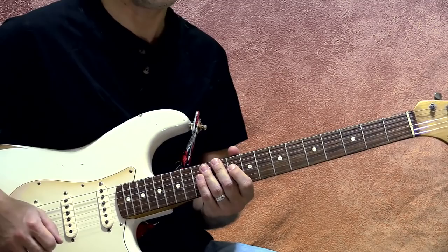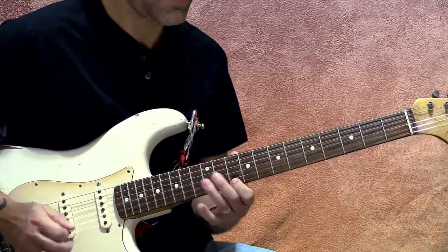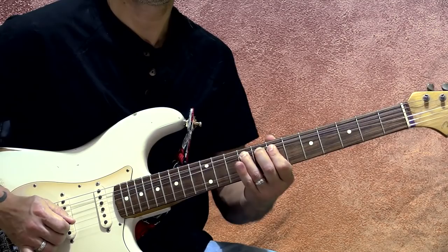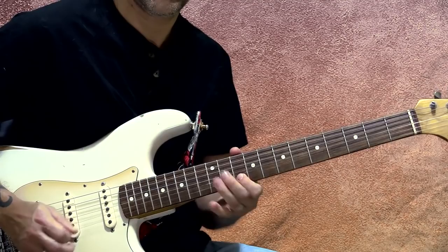He just fires those bends and hits them every time. Then you've got 10, 12, 10 — he's just doing the same thing an octave higher. Then we add a little blues bend, which sounds nice. Then we move down.